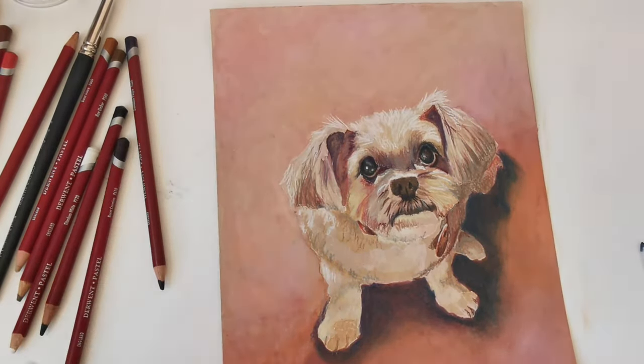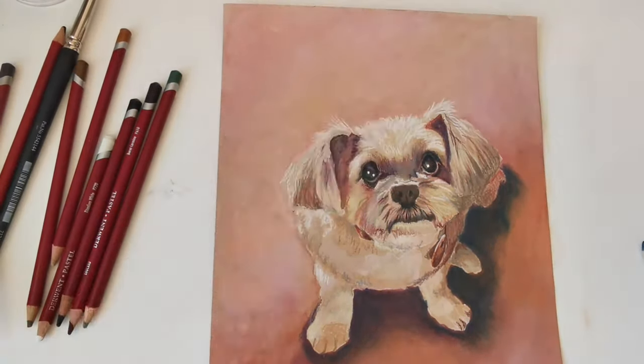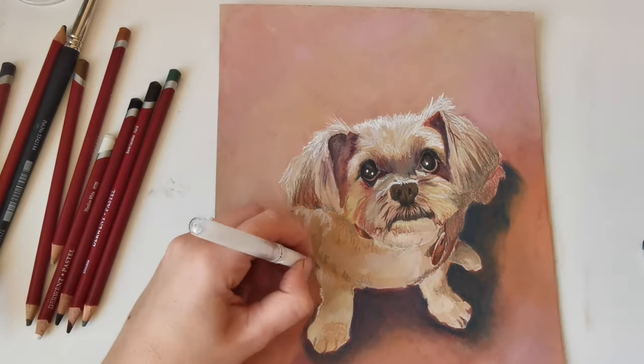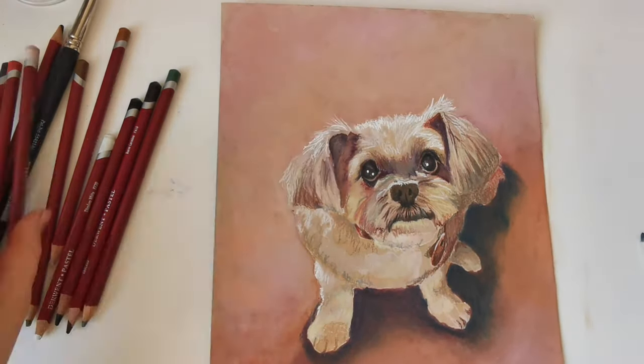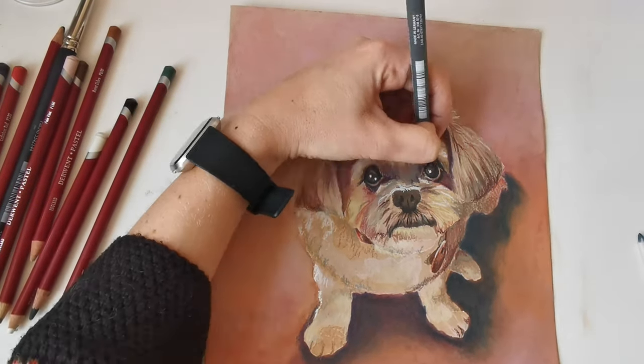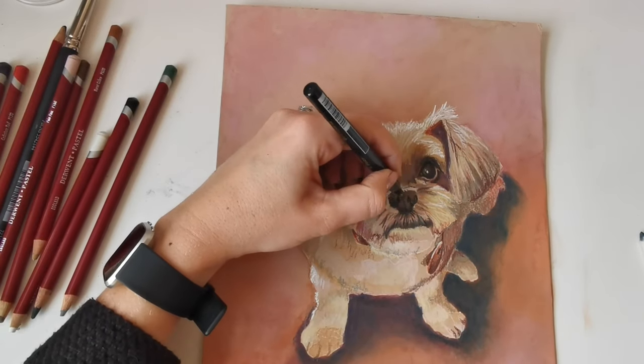I'm trying to really get those highlights and I'm using pens as well — gel pens and ink pens — to get those real highlights and real tones that will make the piece pop. I really wanted to capture the dog's expression so I've added a lot of detail into these areas, and I wanted that to be the focal point of the picture.